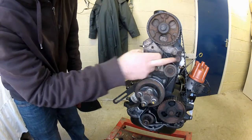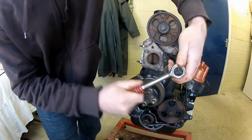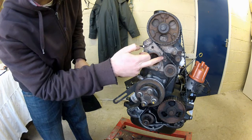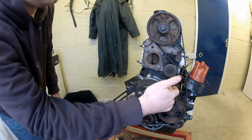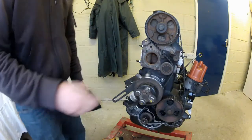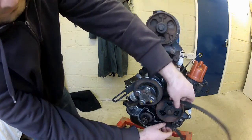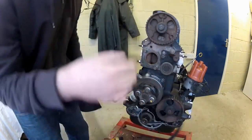Now, to remove the belt, slacken this bolt here — you'll need one of these splined bits to do that. Then force the belt tensioner back against the spring to relieve pressure on the belt, and then re-tighten your lock-nut. Now you've relieved pressure on the belt, you should just be able to slide it right out of there. That's the old belt out of the way.